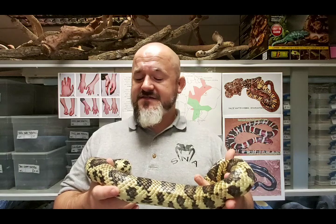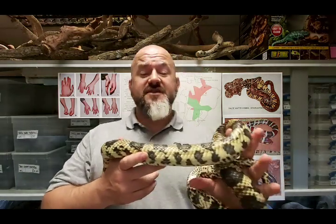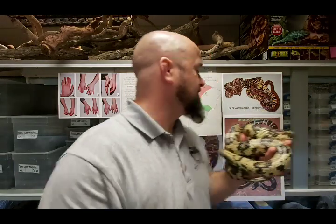Xenodontinae has been made synonymous with Dipsadidae, but for the purposes of this video and the little segue we can have to Xenodon, I'll use Xenodontinae as my descriptive term rather than Dipsadidae. There are three recognized species of Hydrodynastes.